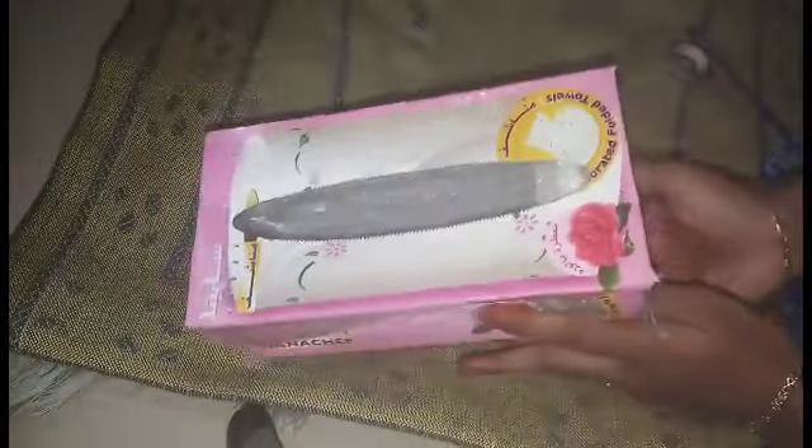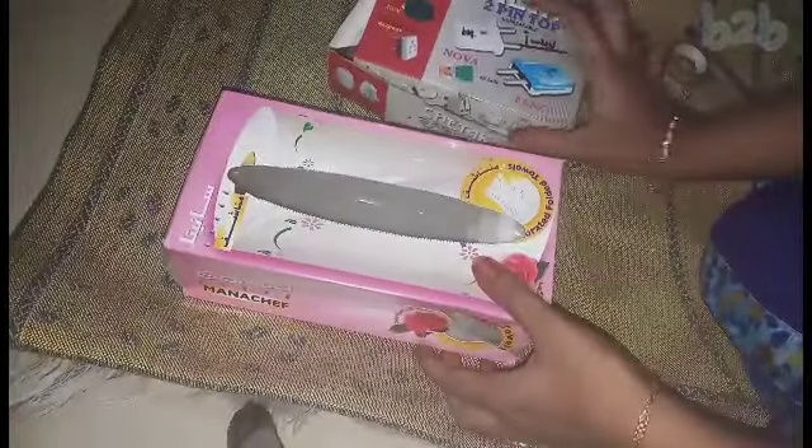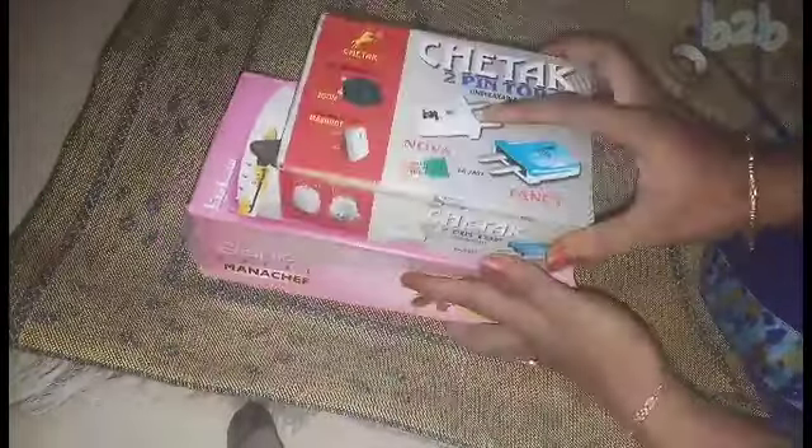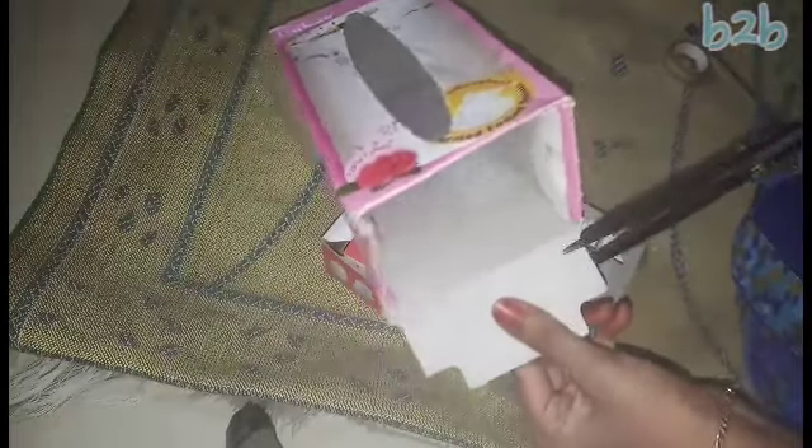I am going to sharpen it. It is a simple idea. I will use two boxes — a Horlicks box, a Boost box, and a Chapel cover. It is a switch box.